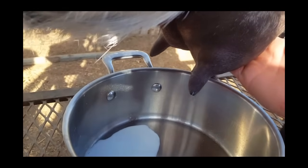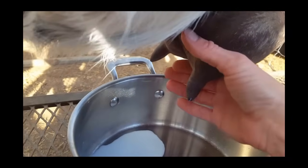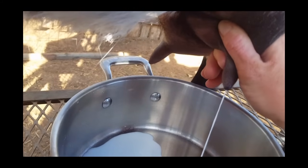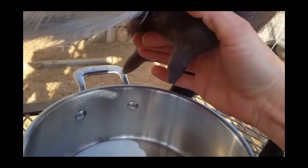This is a very dairy girl — she produces a lot of milk. So I get up as high as I can, I cut it off, and I'm squeezing it out. Let's see if you guys can see that.